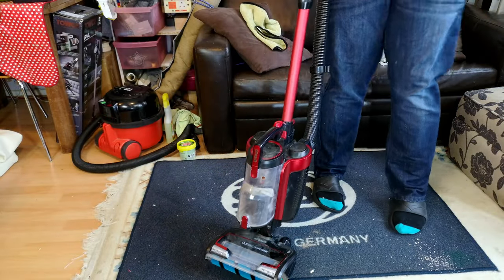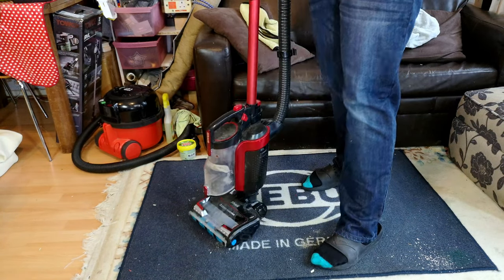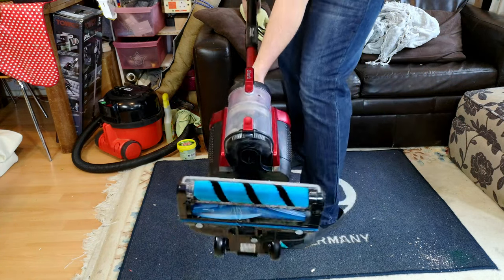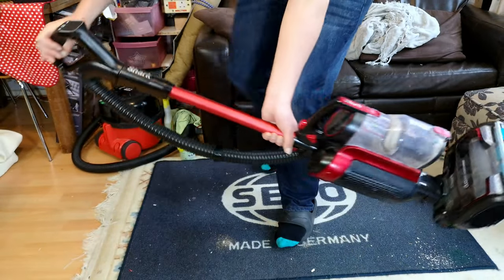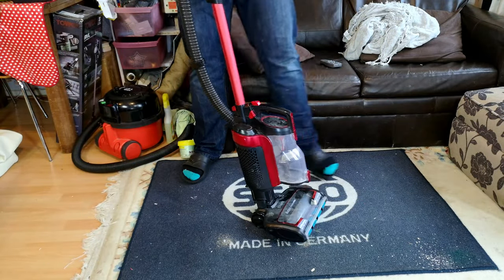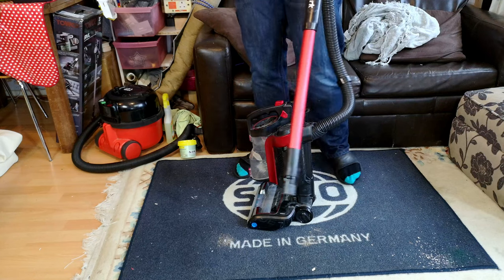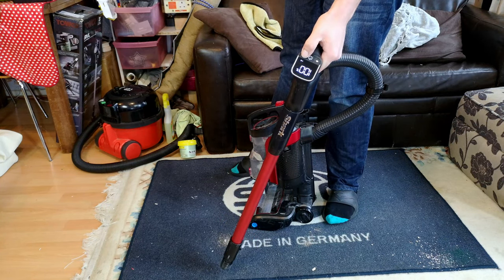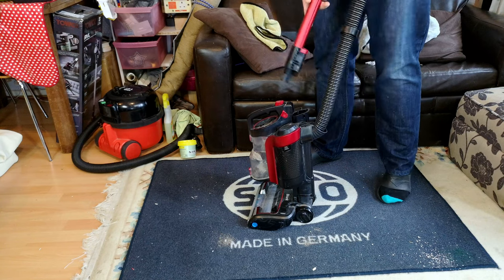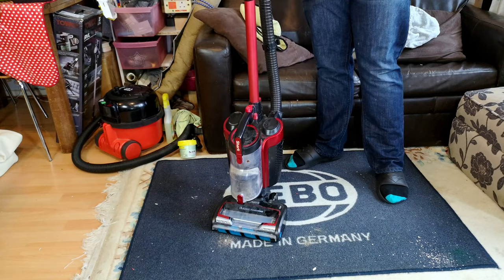We've got ourselves a Shark today — this one is a Duo Clean Power Fins, a more modern one. I use the word 'modern' loosely because I think all that's really changed is that this one has the blade-type brush roll and a very cool funky-looking handle. However, it is suffering from 'shark-itis' in most of the usual ways, so we need to give this thing a clean out, work out why it's not working properly, and get this thing fighting fit once more.